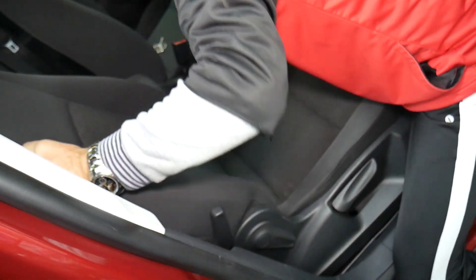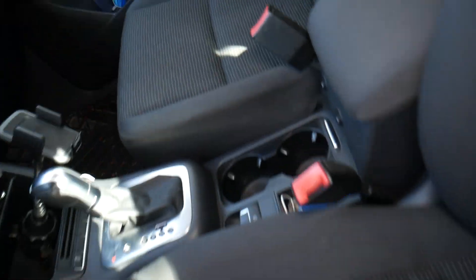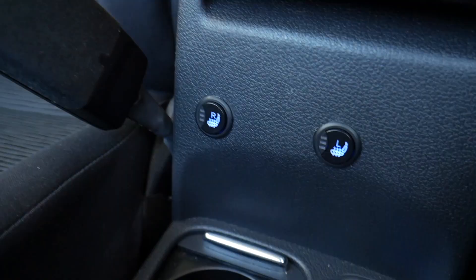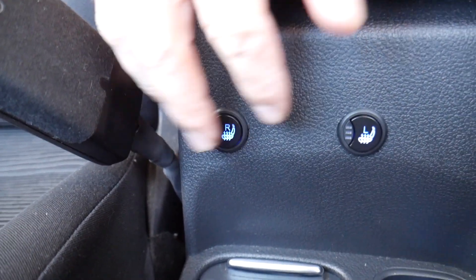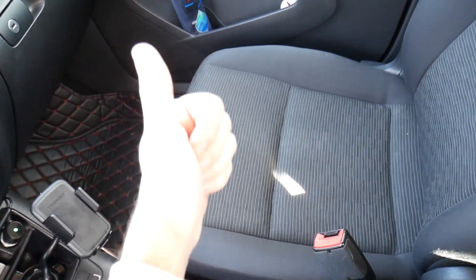Both seats are fully installed and they look great — you can't even notice the modification. The seams and everything look just as they should. With the ignition off, the seats don't work. Once we start the car, we turn on the lights and the buttons illuminate in blue. The three heat levels — three, two, one — are all working. The heat is amazing. For anyone considering this mod on a Volkswagen Tiguan, it's definitely worth it. Hopefully this video was helpful — thank you for watching, see you next time!